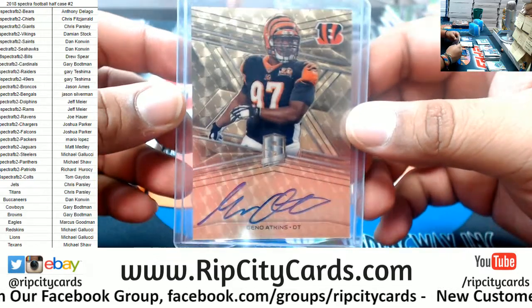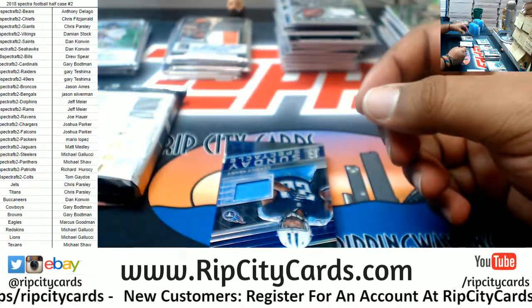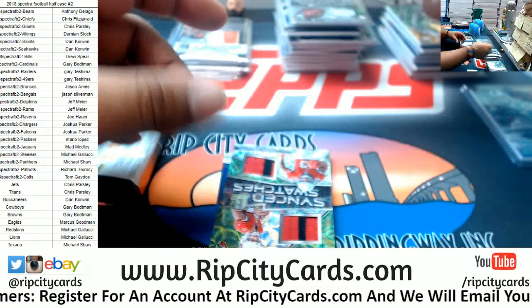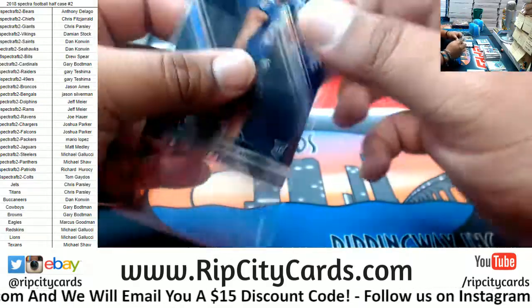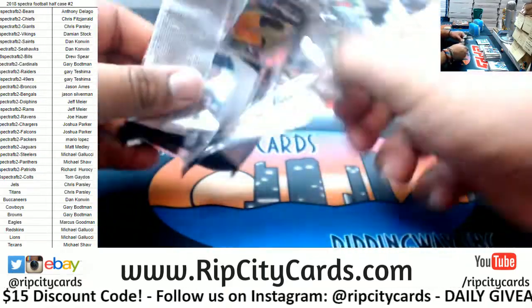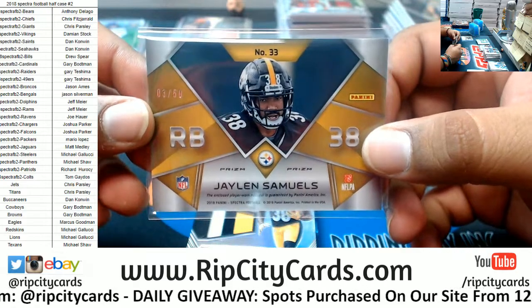Telling y'all, Spectra got that fire! On-card auto, super - one of one mojo! Yeah, you know that's nice, don't even lie. We got Derrick Henry, Titans patch, number to 199. Dual relic for the Cardinals - Josh Rosen and Christian Kirk - to 50. Mark Andrews to 99, Ravens, who actually scored a touchdown not too long ago - they are playing right now, Thursday Night Football. Wow, I literally called a one-on-one. Jalen Samuels with a two-color patch for the Steelers - that's the fitty - looking to get some of Le'Veon Bell's touches.